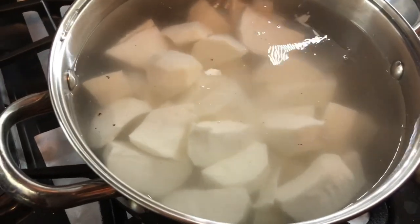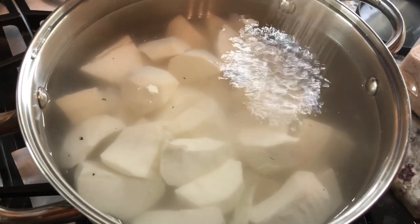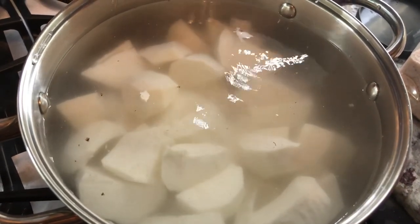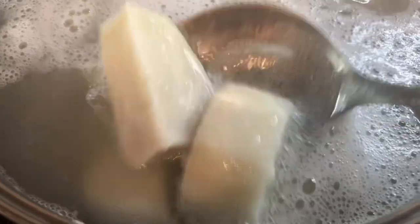I just added the Edos to some boiling water. I'm going to add some salt and cook them until they're nice and soft and tender. Let's check on our Edos — they look very nice and soft. I'm going to strain these and we'll start mashing them.